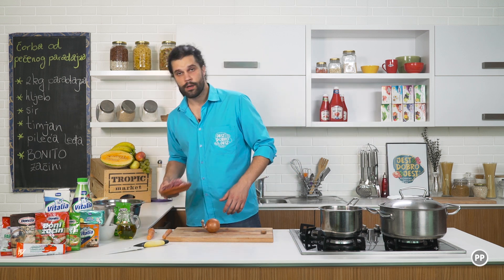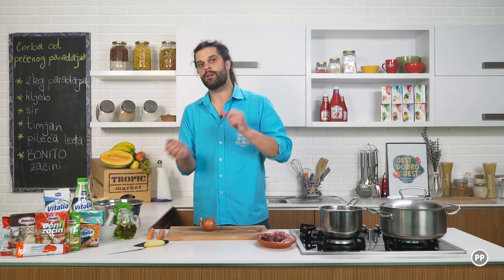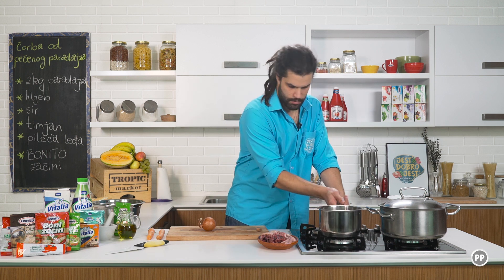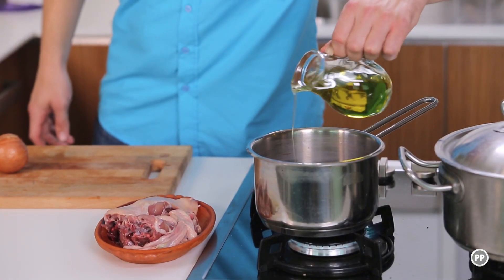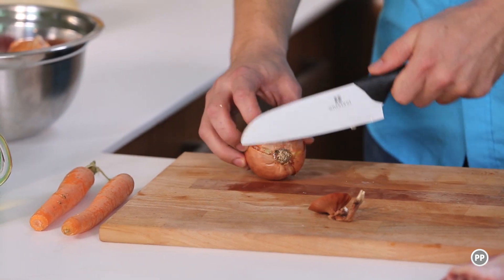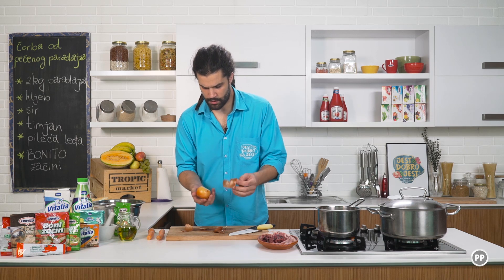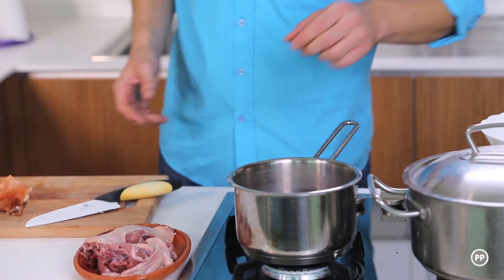Za pileći temeljac treba jedna glavica luka i dvije mrkvice. Ja sam uzeo ova pileća leđa, ali možete da koristite i pileće kosti, na primjer ako ste otkoštali batak — uzmijete, sačuvate i onda skuhate supu. Ugrijaću ovu šerpicu, sipam malo maslinovog ulja. Što se tiče luka, ja oljuštim samo vanjski dio, a unutrašnji možete ostaviti i stavite da se lagano prži.